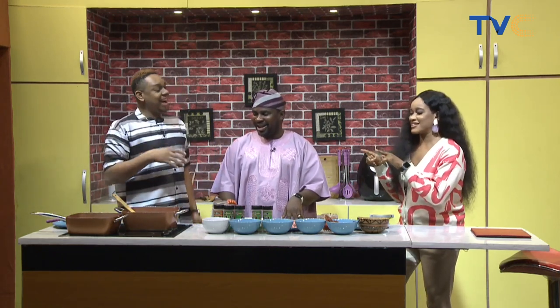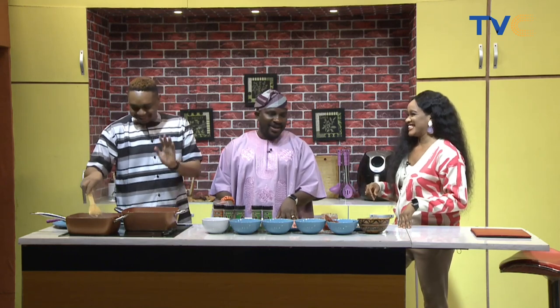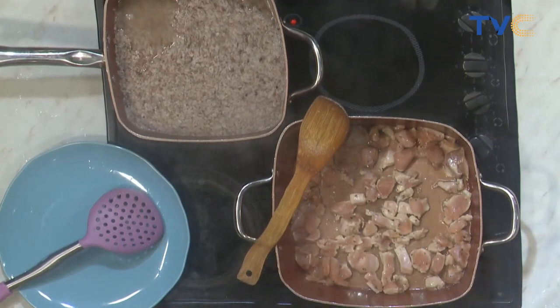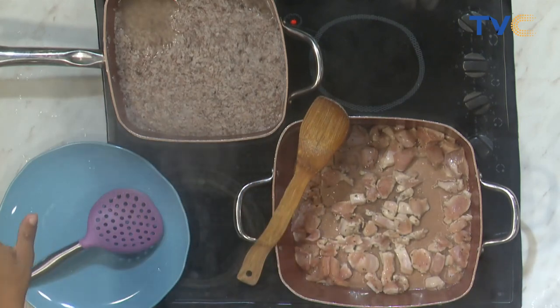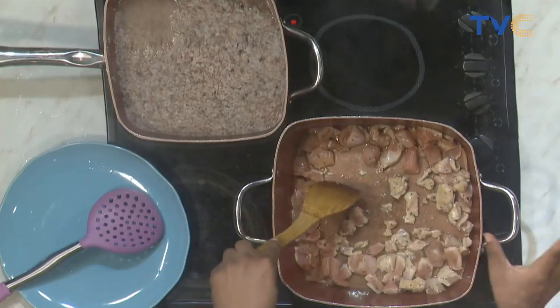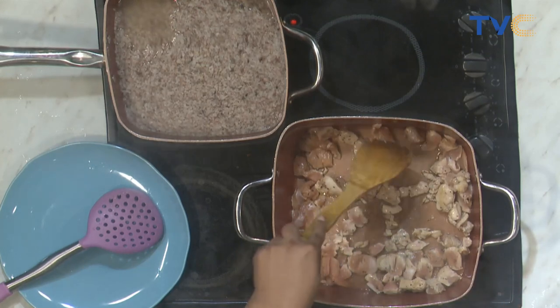We're already parboiling the Ofada rice. What we're doing is searing the chicken breast — we're not cooking it entirely, we just want to give it some caramelization, then take it out and come back to it when we begin to make the rice. It's a one-pot dish, so everything goes into one pot. The chicken is seasoned with salt, black pepper, and cajun.